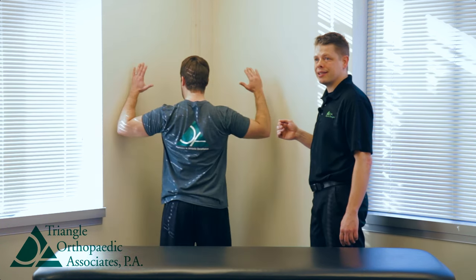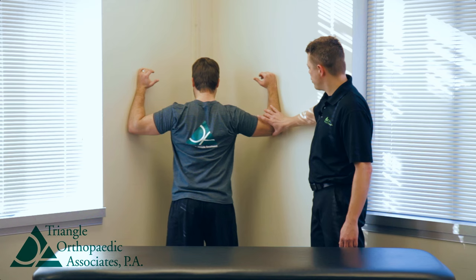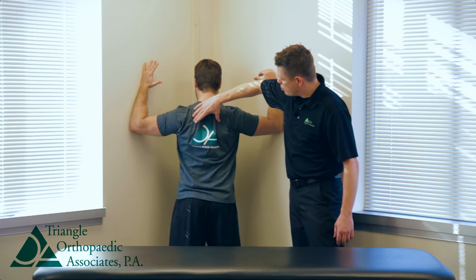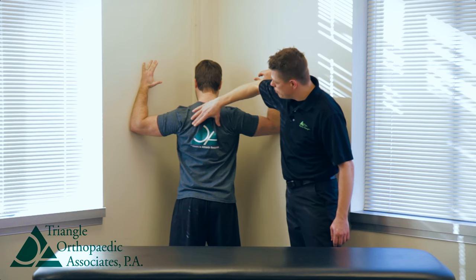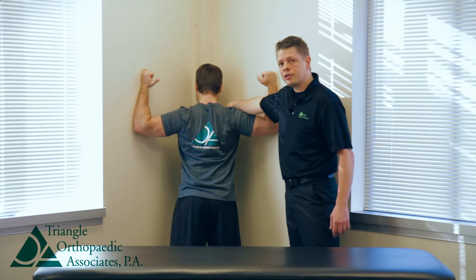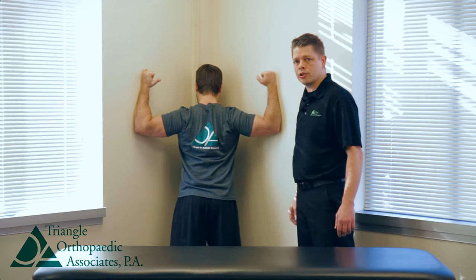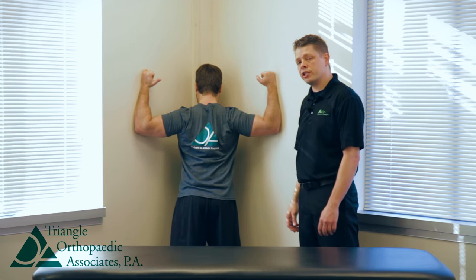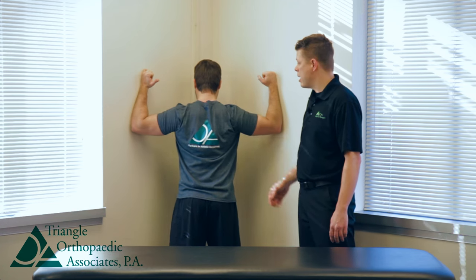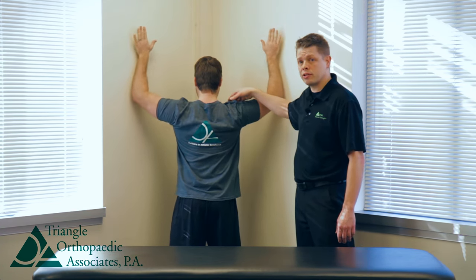The easiest way to perform this exercise is in a corner. You want your elbows even with the height of your shoulders. You want to squeeze your shoulder blades together a little bit, pinch your shoulder blades down, and lean your chest directly in towards the corner. You want to hold this stretch about 30 seconds, perform three or four repetitions, and you should feel a stretch across the center of your chest.